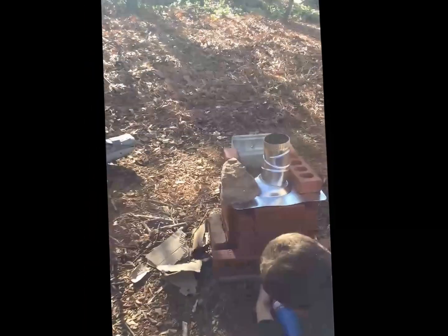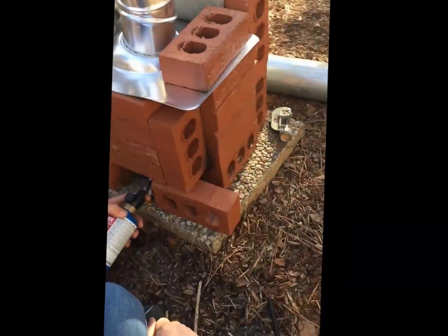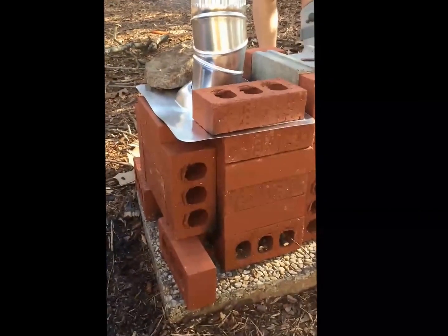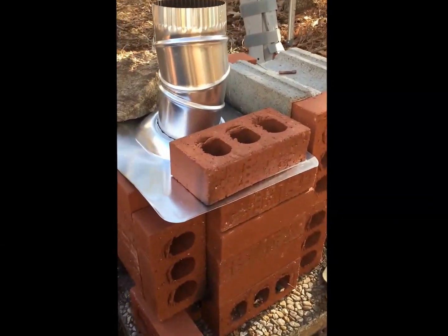So here's our prototype kiln — small scale always helps. Light it with the blowtorch, starter fires under here. Got airflow, secondary on the side here, you can also feed some sticks in there. How many gallons is that tin can in there? One gallon. One gallon tin can, and this is some HVAC exhaust pipe.